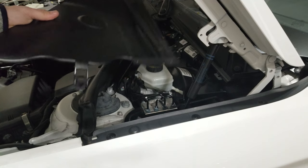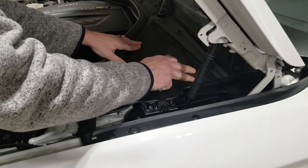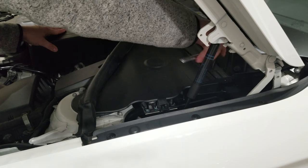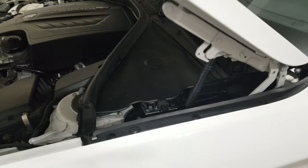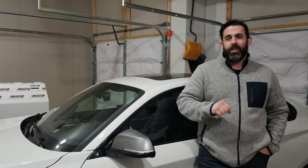Now we need to put this panel back on — grab the panel and your trusty rusty 10 mil socket. Remember, quarter turn fasteners. Run the weather stripping back over if you need to. Before you go tearing down the street with your fresh brake fluid, make sure after you start the car you pump the brakes a few times to get some pedal pressure before you actually put it in gear and take off.